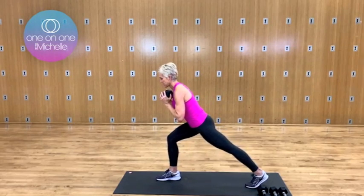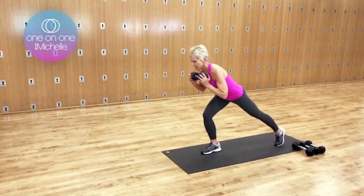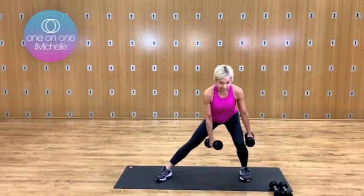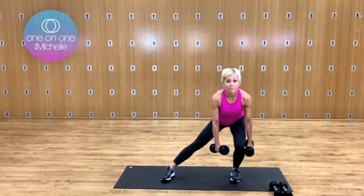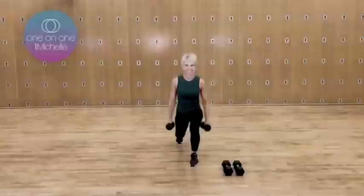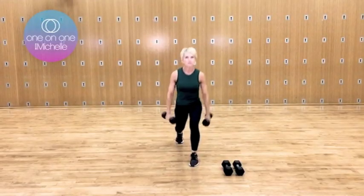Now hold over in that hinge. Stay right there — take your back leg, you're going to tap it in, out, lift and lower. A little variation — check it out. Get over to the leg, lift the opposite leg. All right, one more time.